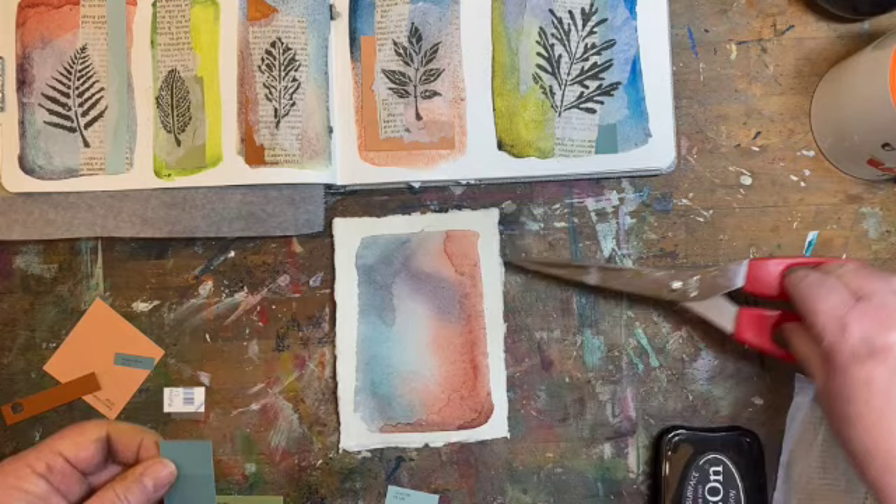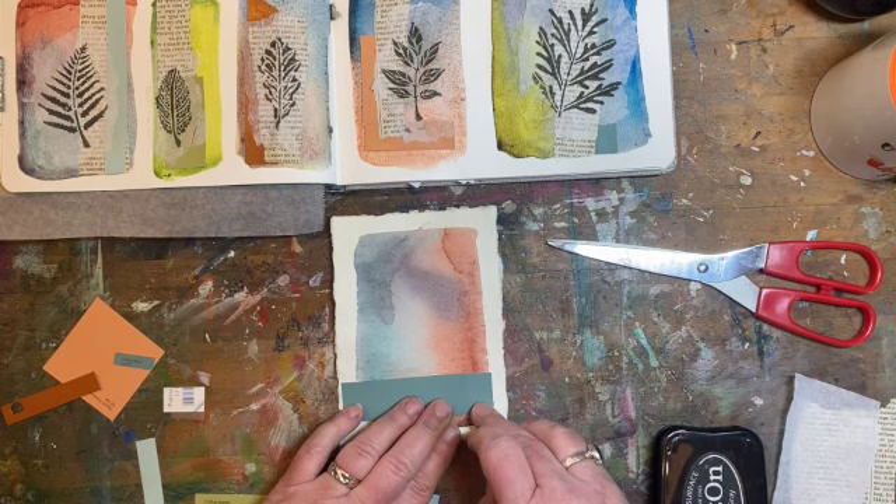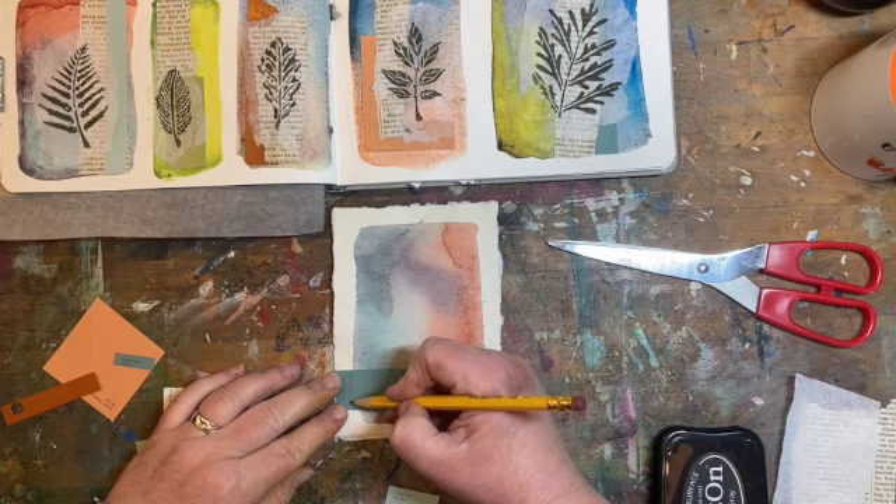I don't love this drip mark that I got on the bottom of that one, so I would love to have this come across nicely. I'm going to trim this one right there.